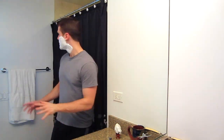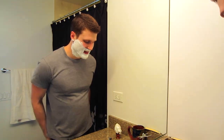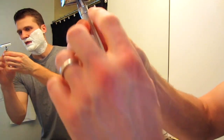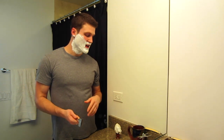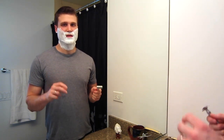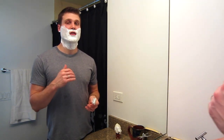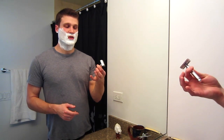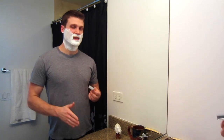Today I'm going to be shaving with my Edwin Jagger DE89 LBL — the DE89 with these lines. I like to keep what I use for review videos very consistent, and I always use this shave brush. In real life when making videos, I switch between the Merkur 34C, the Merkur 37C — which is the slant — and the Edwin Jagger DE89. I feel comfortable using all of these, I know how they shave, and I get consistently good shaves with them.